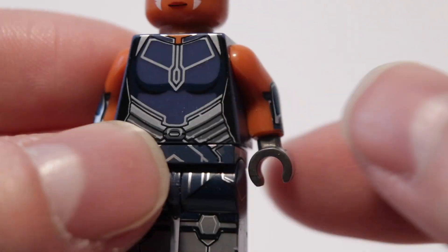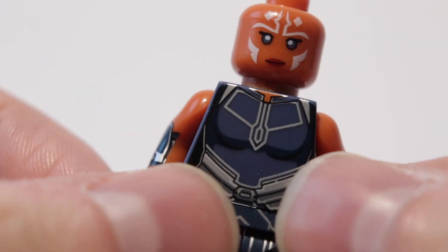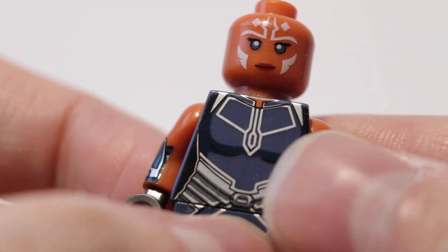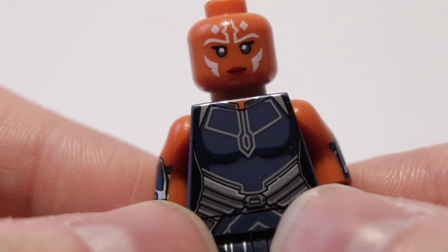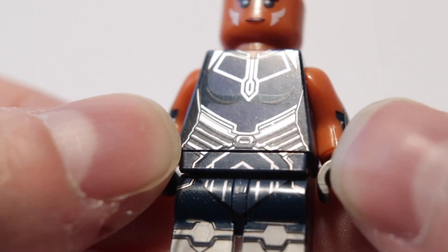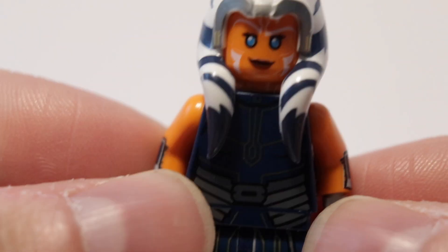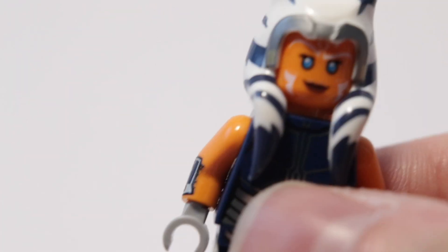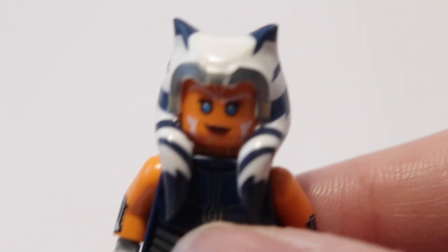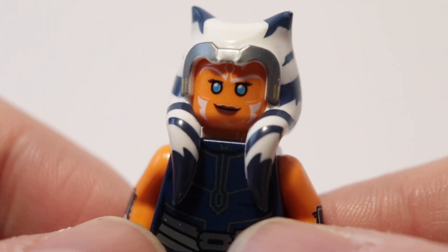If you guys want this figure, just go on eBay and search for Lego Ahsoka — you could probably find something very cheap, or something that doesn't have the Lego title in the post. Just a quick video to show you guys how knockoffs have evolved. I hate knockoffs, but just for this hairpiece I bought it. I won't be buying again, but yeah.